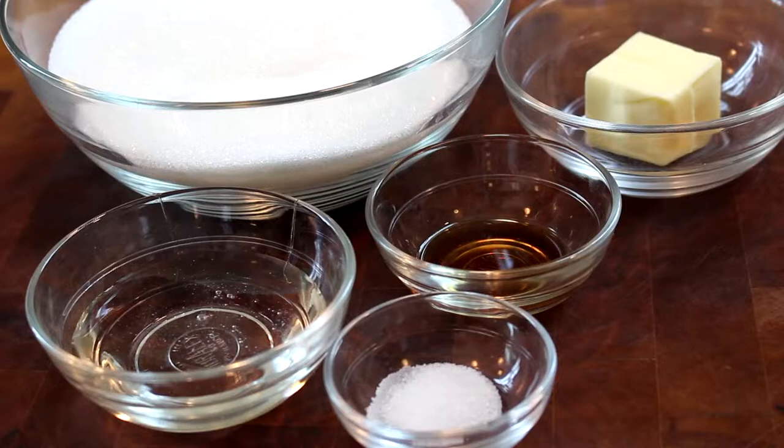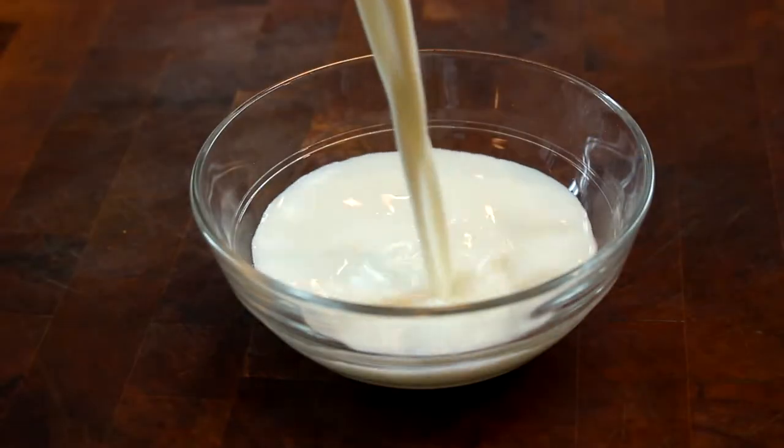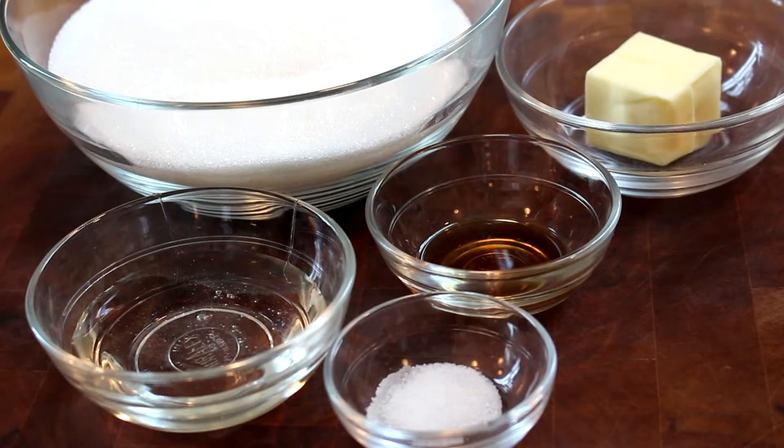The ingredients I'm going to use are two cups of sugar, two-thirds cup of whole milk, two tablespoons of corn syrup, one-fourth teaspoon salt, one teaspoon of vanilla, and two tablespoons of butter. The butter will soften as it sits, so it doesn't have to be room temperature — it will be perfect by the time you get to it.